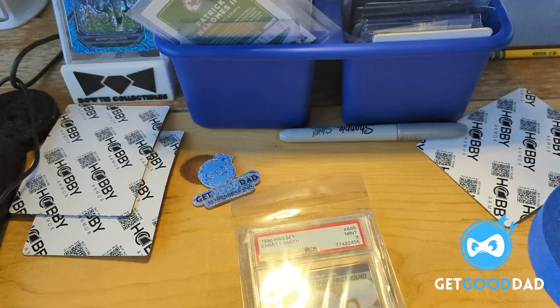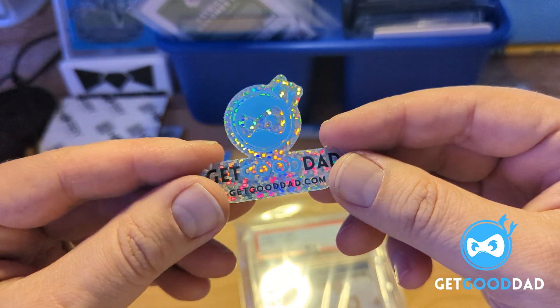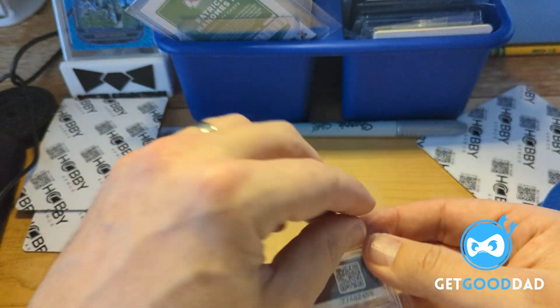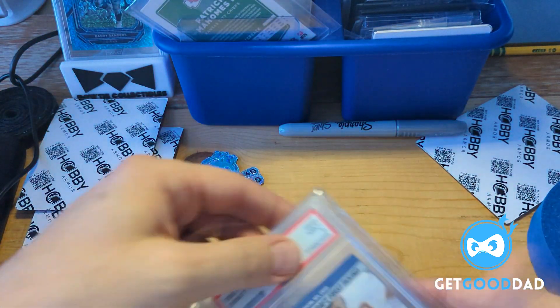We're going to give away some of the glitter stickers — we call them sparkles, the sparkle stickers. That's pretty dope. So I'll show that one more time — that's just going to go in here. We've got double bag protection for the slab itself.